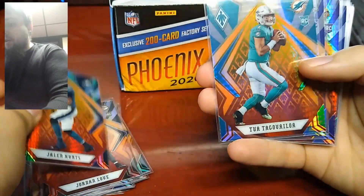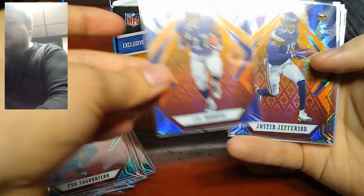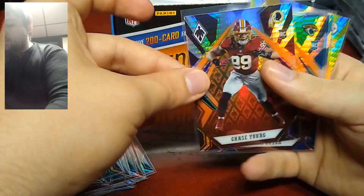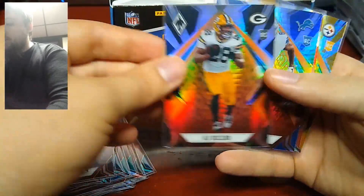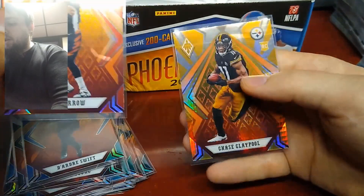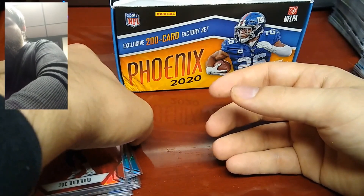Jalen Hurts, Tua, J.K. Dobbins, Justin Jefferson, Jake Fromm, Anthony Gordon, Chase Young, Jake Luton, A.J. Dillon, DeAndre Swift, Joe Burrow, and Chase Claypool. So like I said, there were 100 rookies but I just sleeved up some of the notable ones.